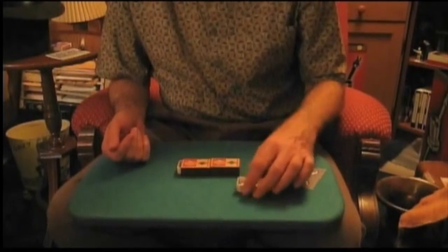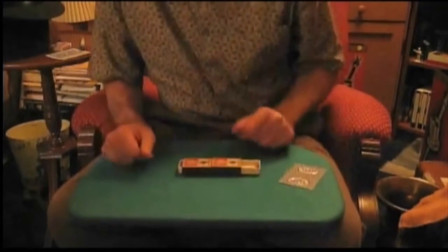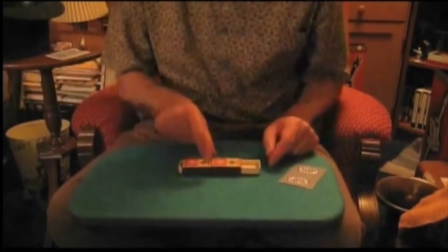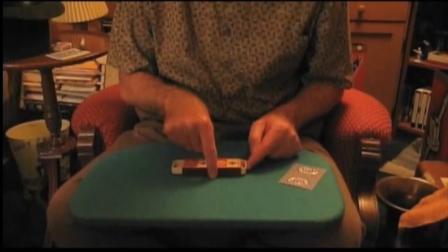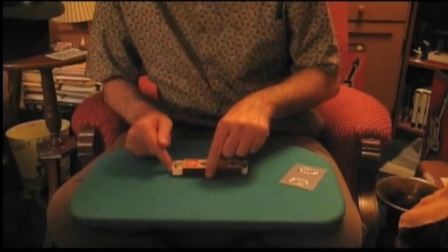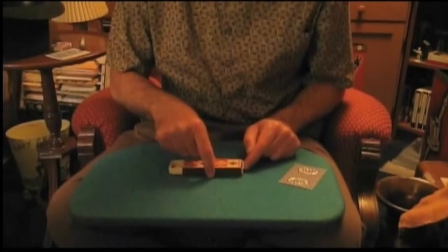We're going to take these drawers and demonstrate that they are sympathetic with one another when they're used with matchboxes made by the same company. What I mean by that is if I push in on your right, the one on the left moves out. If I push that drawer back in, the one on the right moves out. We could do this forever, and perhaps you've figured it out.